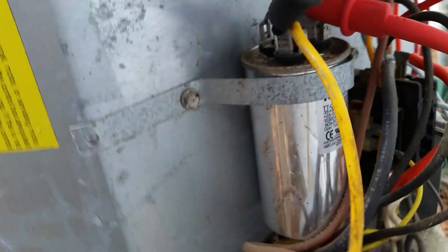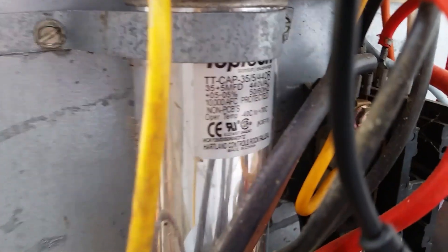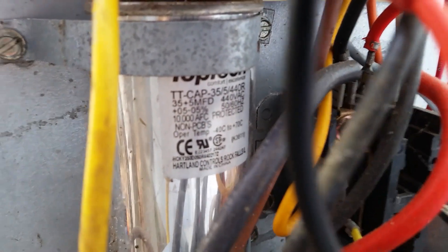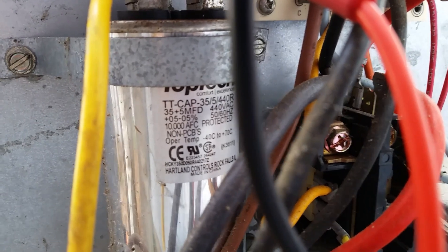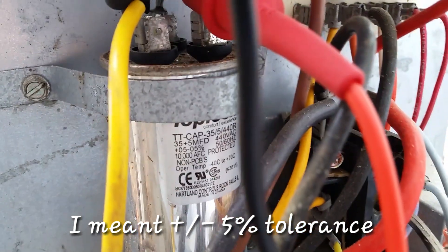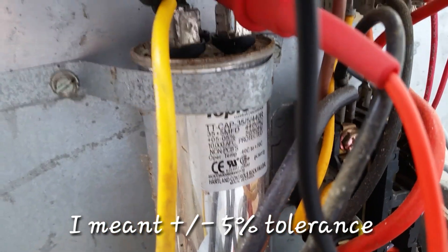Hopefully you can see it. This capacitor is rated 35.5 µF and it has a tolerance of plus or minus 0.5. So that capacitor under load is weak.